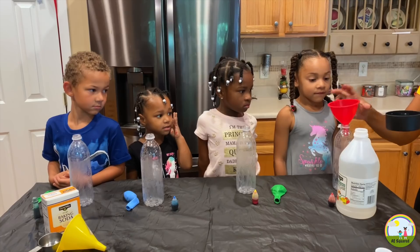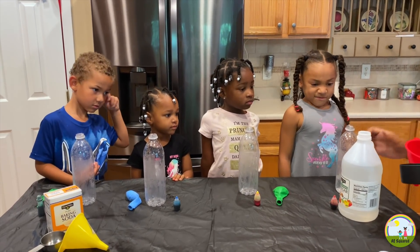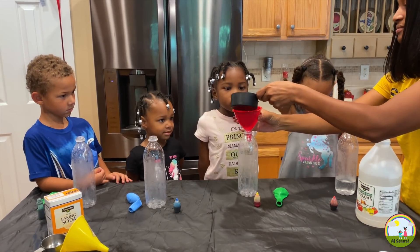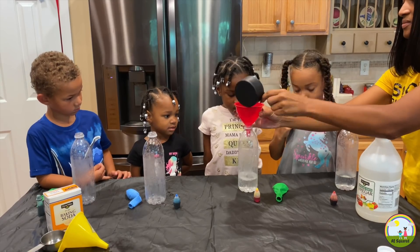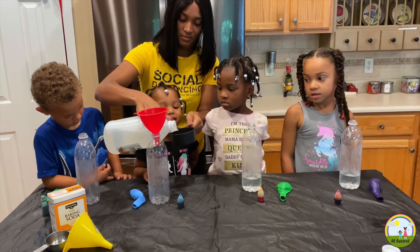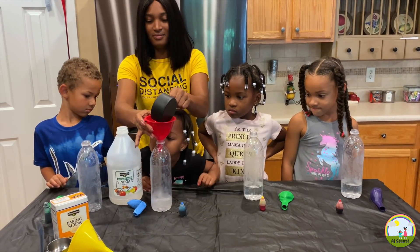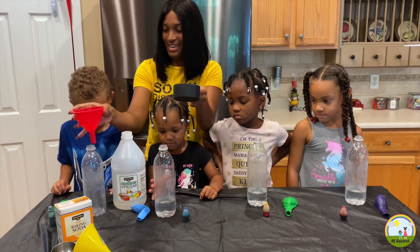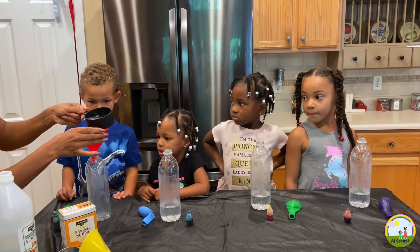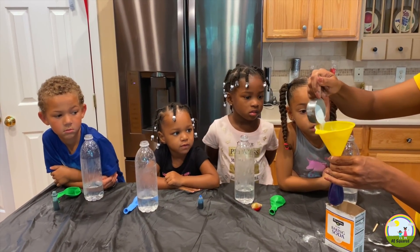Mila first! One cup of vinegar. One cup for Aaron. One cup for John. Good job. Add one third of baking soda into the balloon.